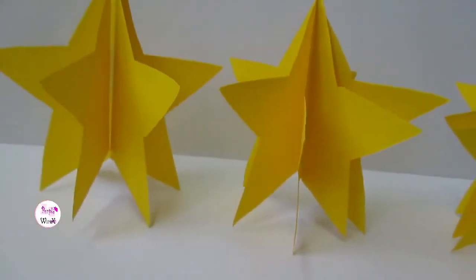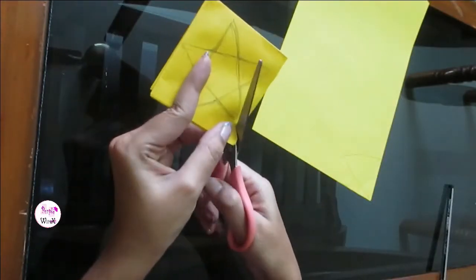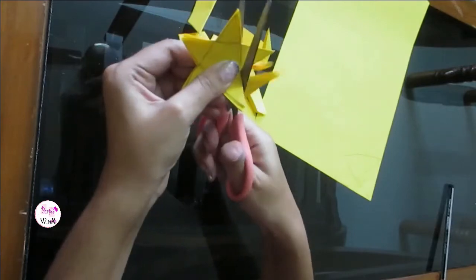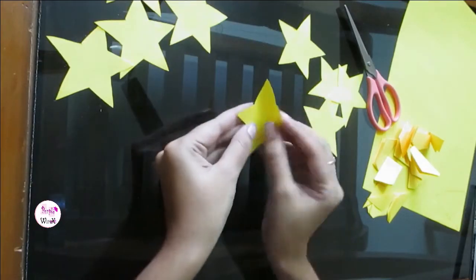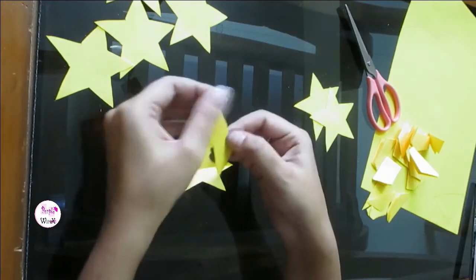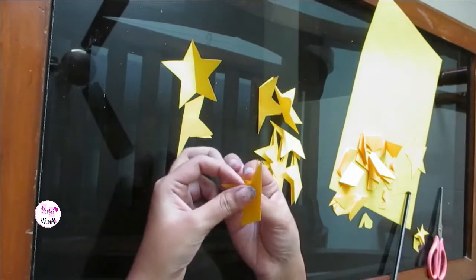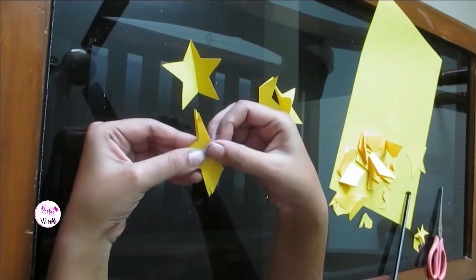Let's make stars next. Draw a star on the paper and cut along the lines. Take one piece of star and fold it exactly in half — repeat the same for all the others. Stick three such pieces using tape.